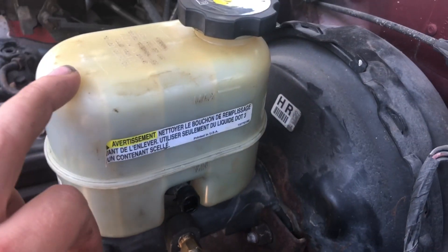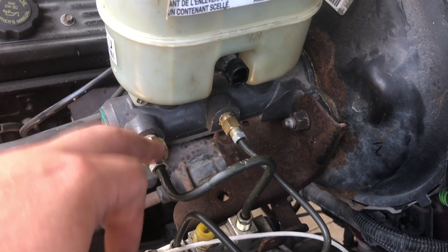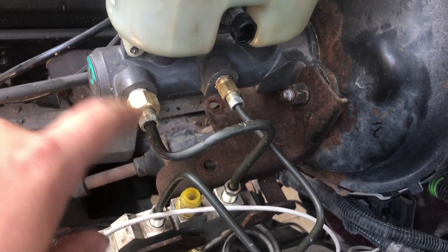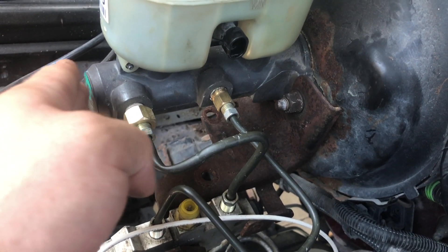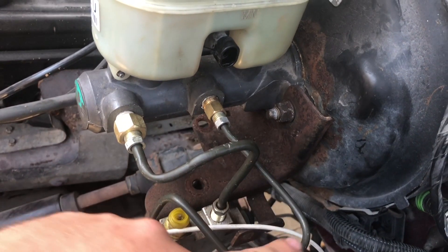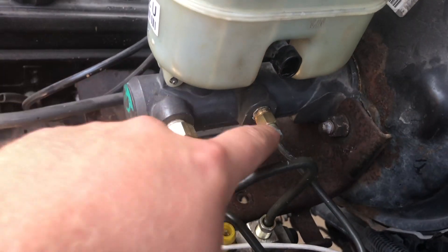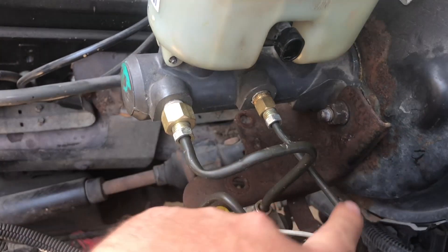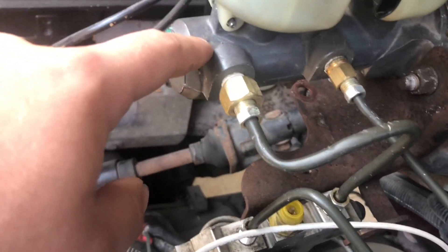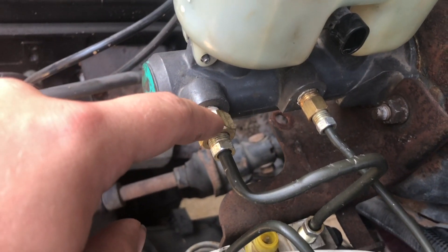The master cylinder itself bolts onto the factory booster with no modifications whatsoever. For the lines, because the original master cylinder on this truck was positioned slightly further forward, you have to make your own lines. The ports in the master cylinder are both half-inch by 20. To use a quarter-inch line, you need a half-inch by 20 to seven-sixteenths by 20 adapter.